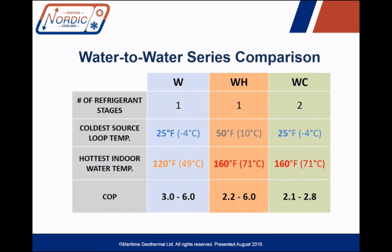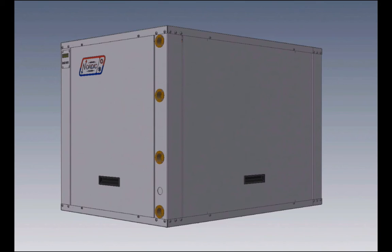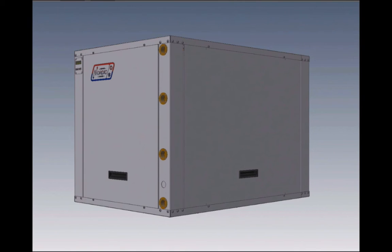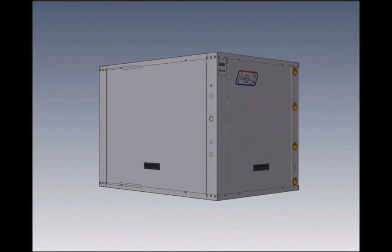Being a CAD guy, I can show you some views of the actual unit here. The WC series is available now in sizes 16 to 80, or nominal 1.5 to about 6.5 tons. Some smaller unit sizes might have a parts lead time of several weeks as we get going, but the larger sizes can be built in a few days, just like our other heat pumps. As mentioned, there are single or double-wall condensers available depending on whether you want space heating or domestic hot water heating.